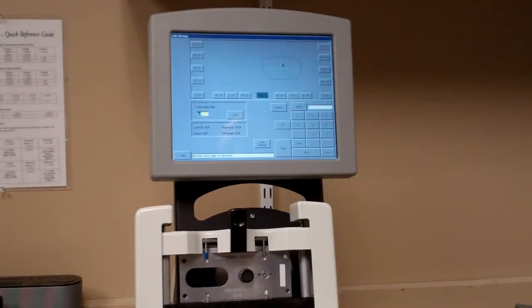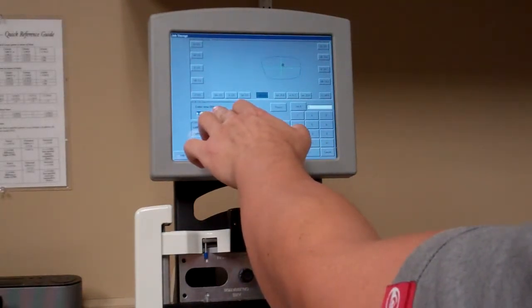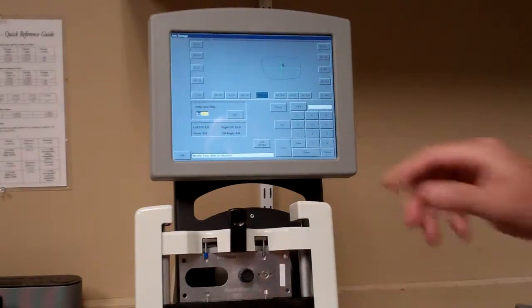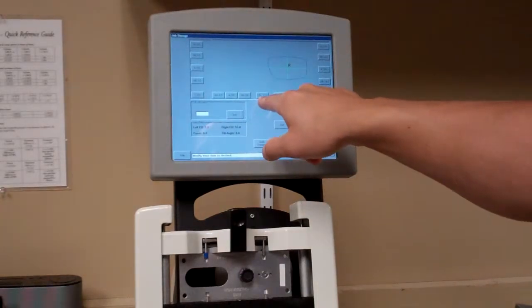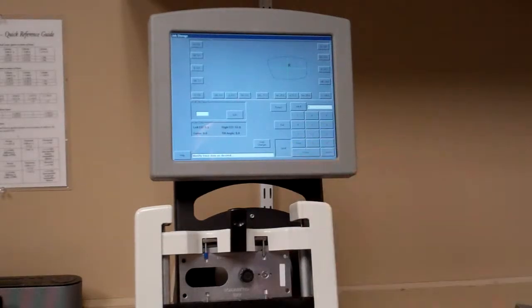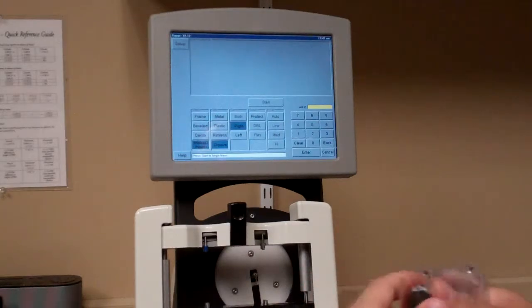Once you get the right eye traced, it's going to prompt you to enter the distance between lenses, which is located on the frame. This one is 17, so hit 17-0 and then enter. Once you hit enter, it'll populate the DBL up here, and then send will highlight — go ahead and hit send or save. Once it goes through it'll pop back to the home screen and you're good to go.